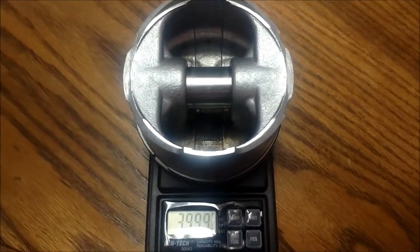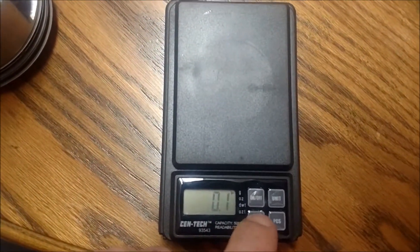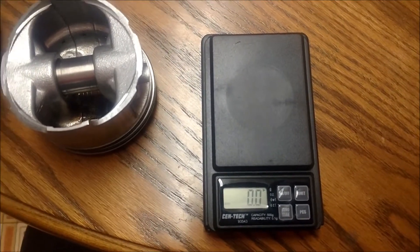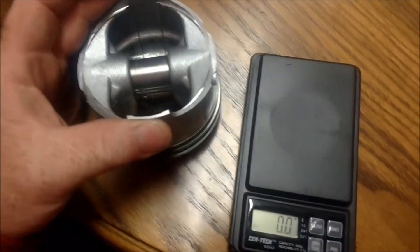Here's a weighing or balancing your pistons video. Ideally you want to do this without the rings, but it shouldn't matter either way because the rings should all weigh the same. You're going to vary a little bit after filing, but either way they should weigh real close to the same, like within points of each other.